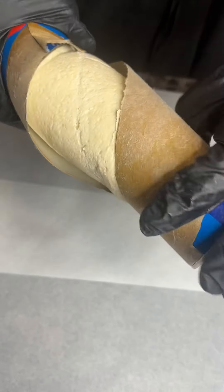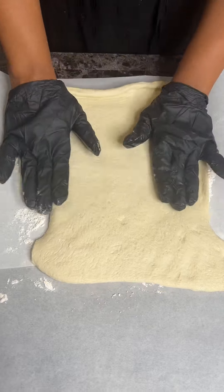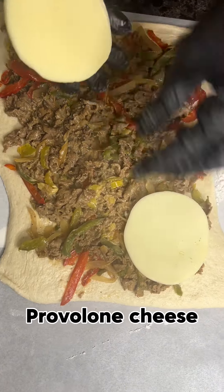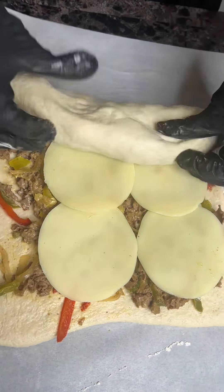Now for the calzones, I'm using a pizza crust. Add your flour to your parchment paper and go ahead and roll that dough out. Add in that cheese steak, honey. Look at that. Add that provolone cheese on top, and then go ahead and roll that thing.